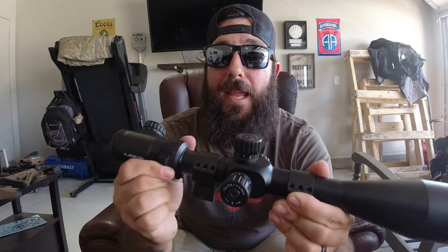For the scope, we are going to be using the Athlon Argus BRT 8 to 34 by 56 first focal plane with some Vortex precision rings. I love this scope — it is absolutely amazing. Hopefully we can get some really good zeroing in on here very shortly.